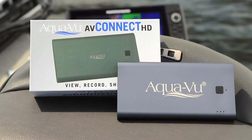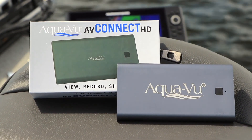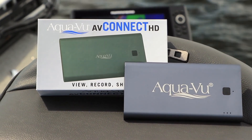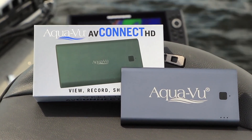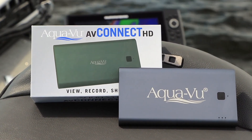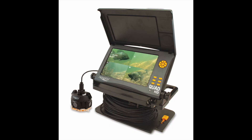This will also work with the new AV Connect HD from AquaView, which allows you to connect that device to your camera through the HDMI port and record to your mobile device — whether that's a tablet or a phone. Just a fabulous way to capture and share images and video from your fishing trip immediately. The AquaView Quad HD is available right now from your favorite tackle retailers and it's going to be coming in just under $1,800.